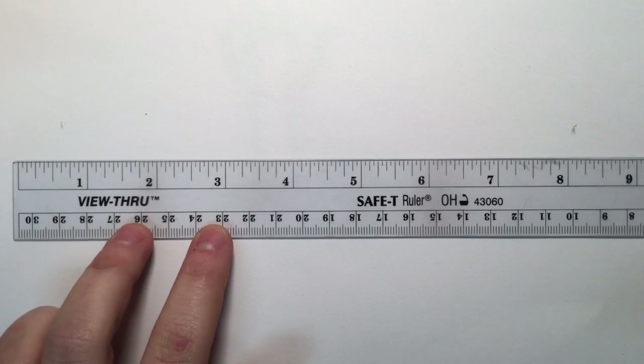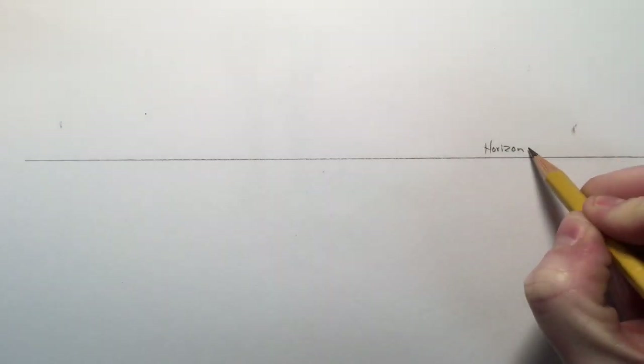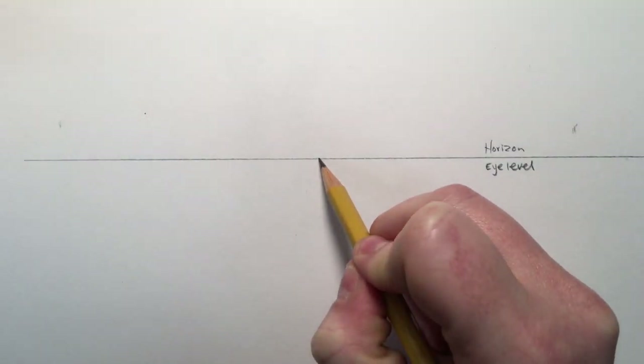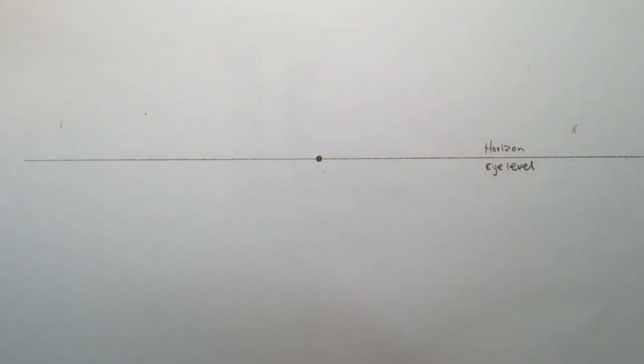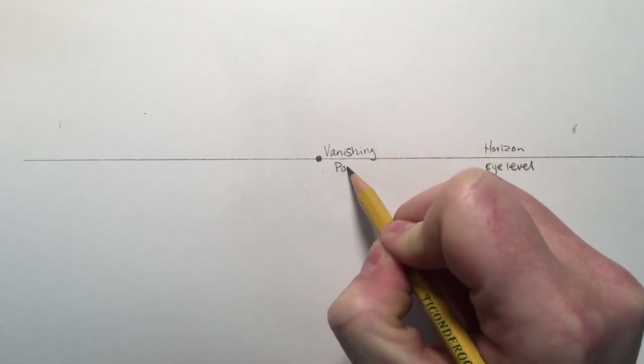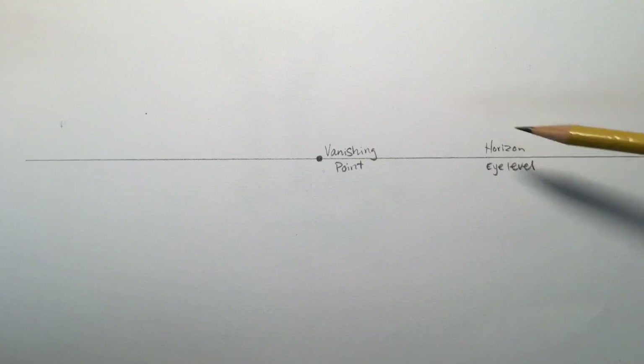Today you're gonna start out by creating a horizon line that goes across your entire page. A horizon line is the line that represents where the sky meets the ground. It's also known as the eye level. So this would be our sky up here, this will represent our ground, and this line is our horizon line. What you're gonna need to create three-dimensional boxes is a vanishing point in the middle of your horizon line — it's a vanishing point, not a dot.